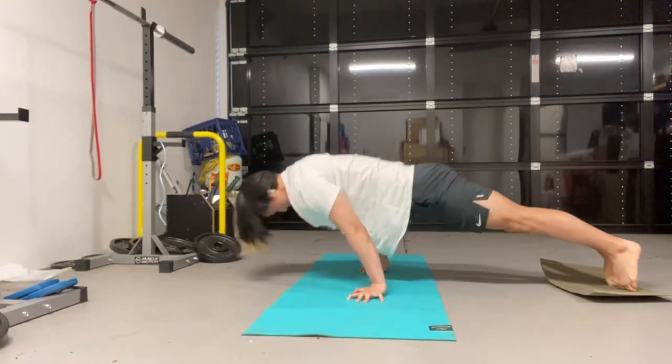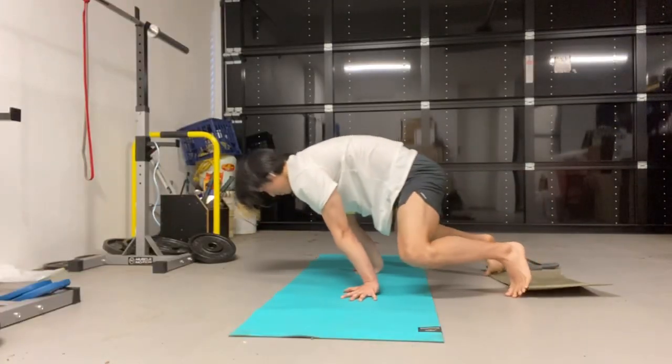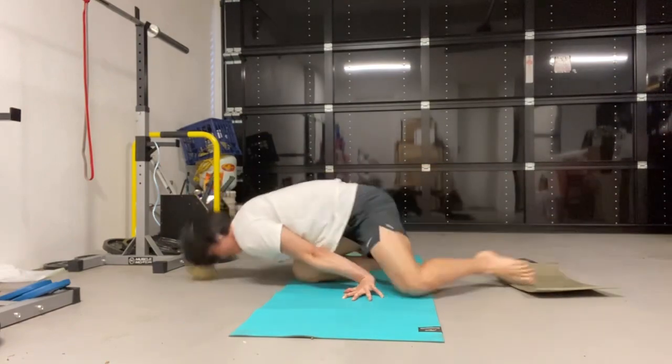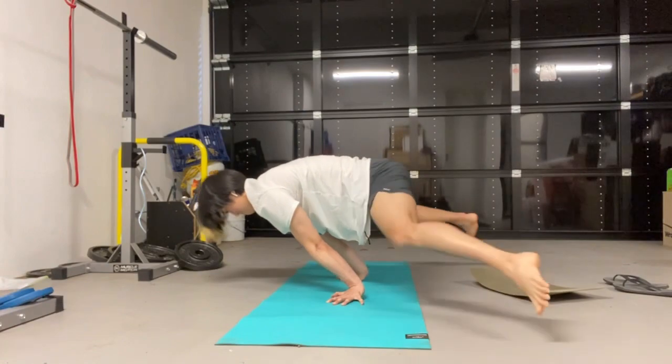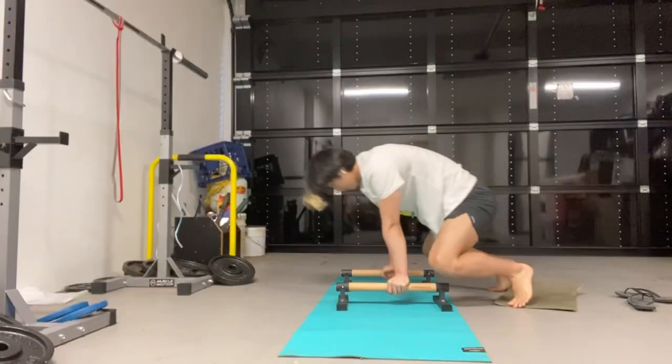Another thing I wanted to mention is that I only did straight arm isometric work specific to the planche in this session. For my bent arm dynamic work I opted for weights and did bench press, incline bench dumbbell press, and overhead press.